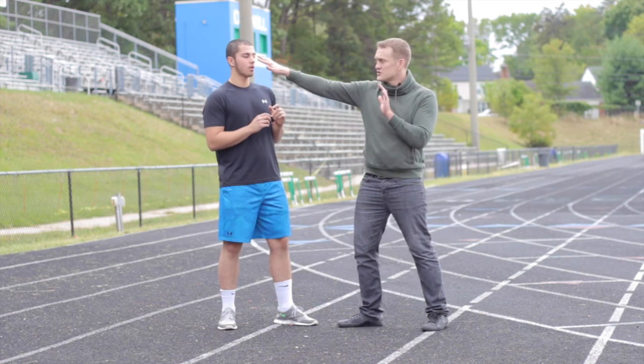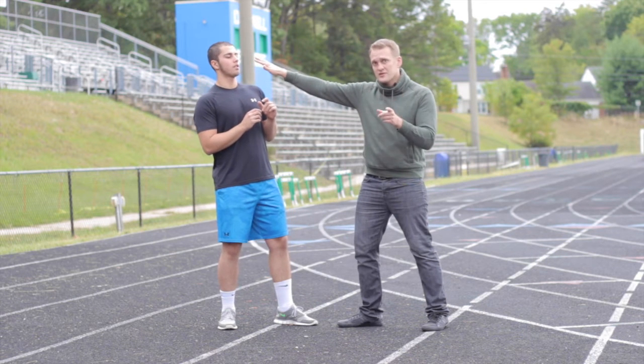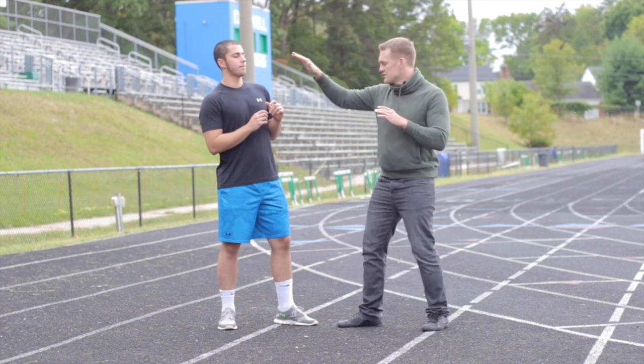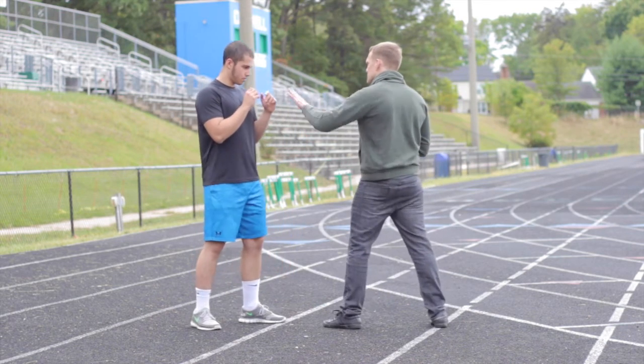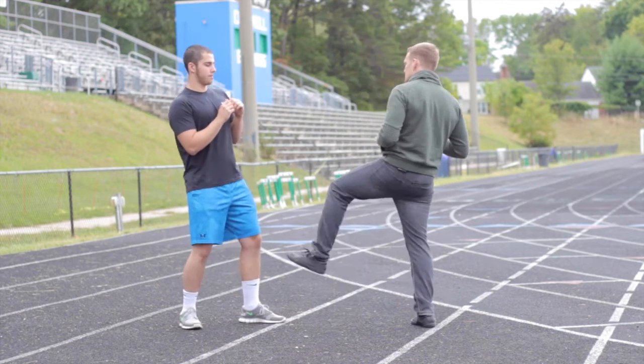From here, I'll reach up and jab him in the eyes, and right away as he reacts to that — and he will react, even if it doesn't hurt him, he's going to react as a reflex — I'm going to follow up with a strike to his knee. From here: jab, strike. Jab, strike.